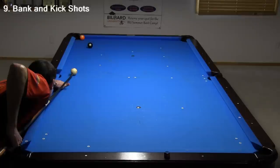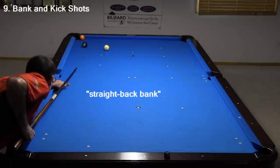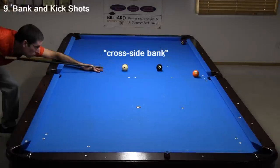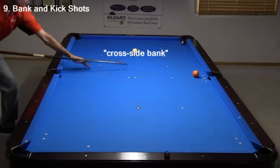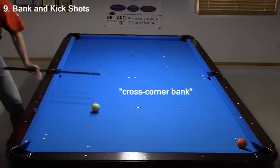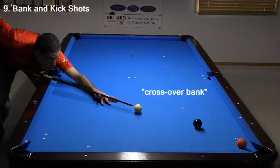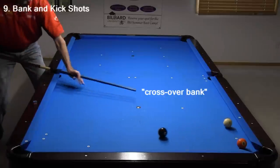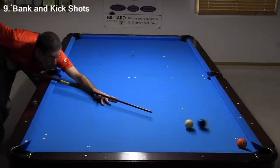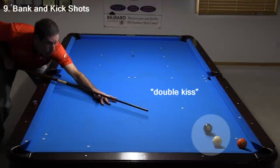Bank shots are given different names in different situations. This is called a straight back bank. This is a cross side bank. This is called a cross corner bank. And this is called a cross over bank, with the object ball clearing the cue ball before the cue ball can rebound and interfere. If the object ball were to hit the rebounding cue ball, it would be called a double kiss.